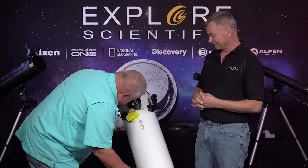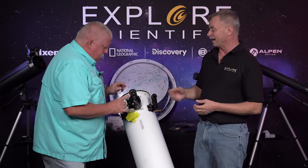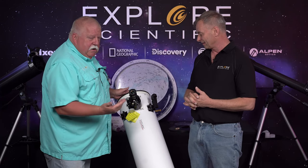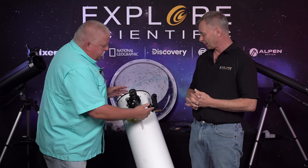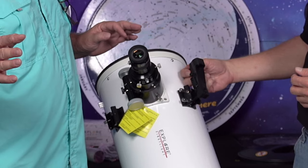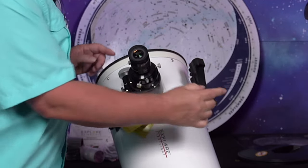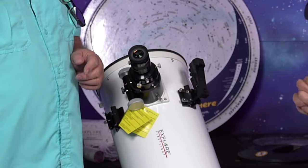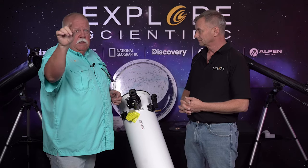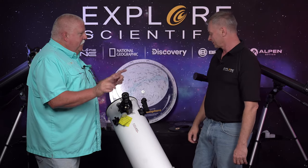Move the telescope until that target is in the center of your eyepiece, focus it up, and look through the eyepiece to center up on that unique tree or top of a radio tower. Then turn your red dot on. This is easiest to do in the morning or evening before it's fully dark. Look at the red dot and move it left, right, up, and down so it's on top of the target — say the top of the radio tower. Now when you go out at night to do observing, you're ready to go.